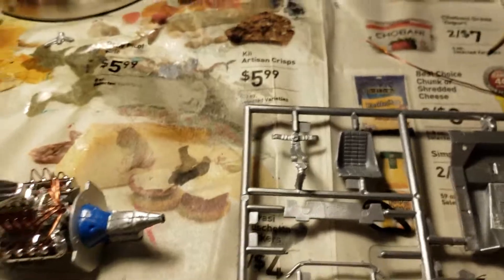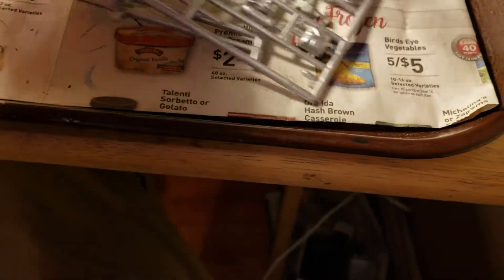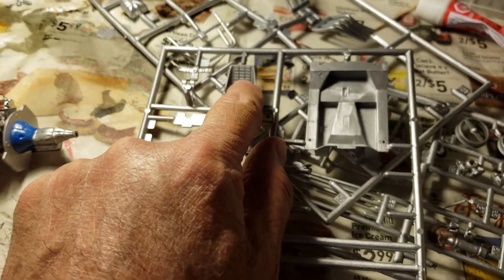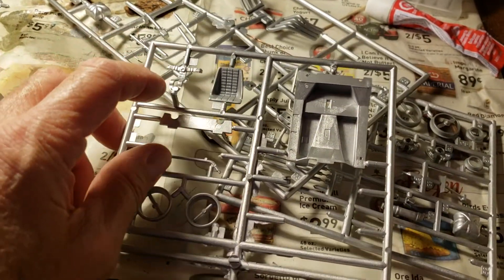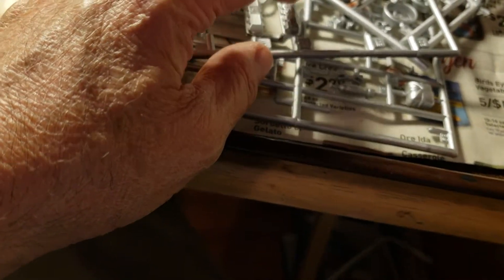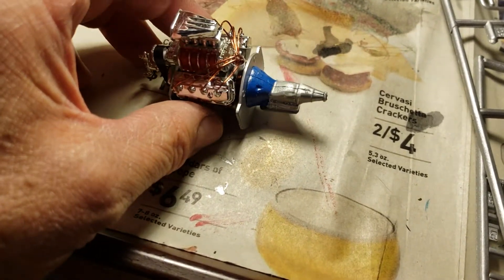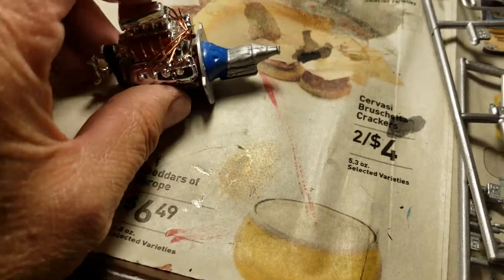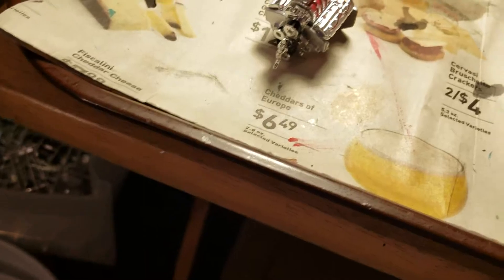I've got some other various parts that I'll be painting — for instance, the seat here, I'll be painting that a different color. It's got the seat belt harness separately, which is a nice touch that they included. It's also got valve covers — I decided to go ahead and use the chrome valve covers for the engine. The air scoop here, I'm not sure if I'm going to leave it silver or paint it a different color; I haven't decided on that yet.